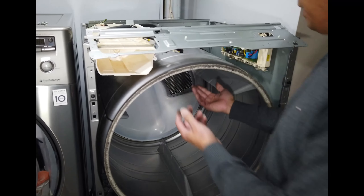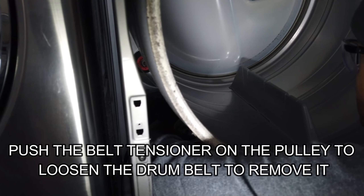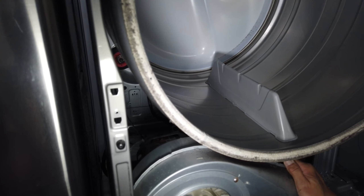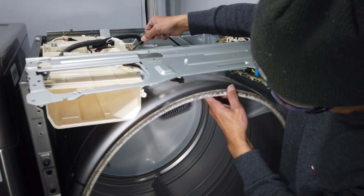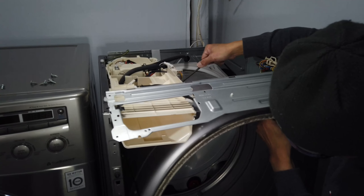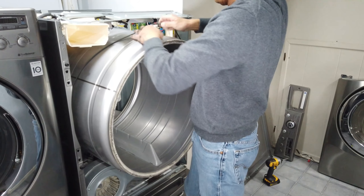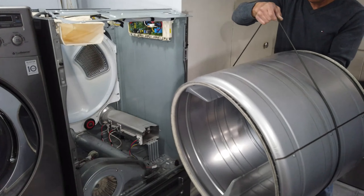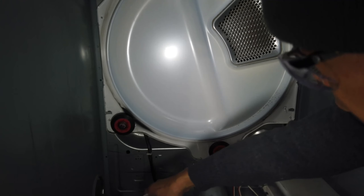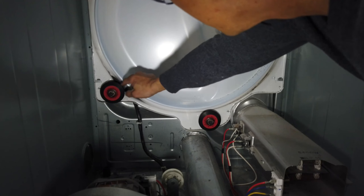For you to be able to remove this drum, there's a drum belt here that you need to push a little, and then you can remove it. For you to be able to lift the drum, try to hold the drum belt here. This is where the belt holds — that's where I removed it. This is the one that causes the noise.